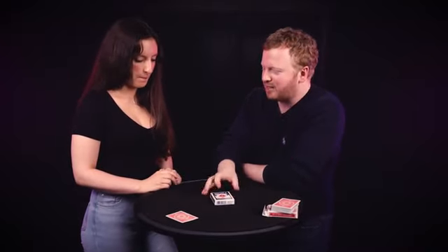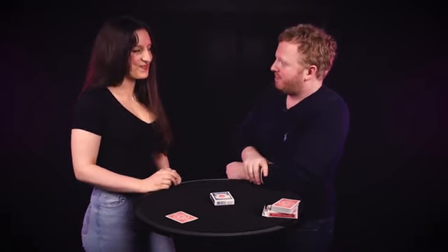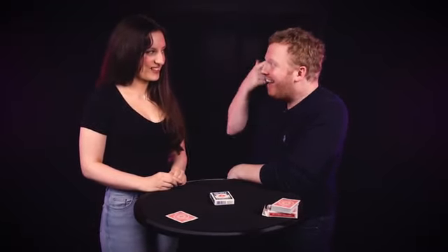This is where this deck comes into play, and this is where I need you to think of a number between 1 and 52. You got one already? Look at me, think of the number. This isn't a high number, is it? No. Why don't you tell them what your number is? 21. How does that feel? It's in your head — 21.